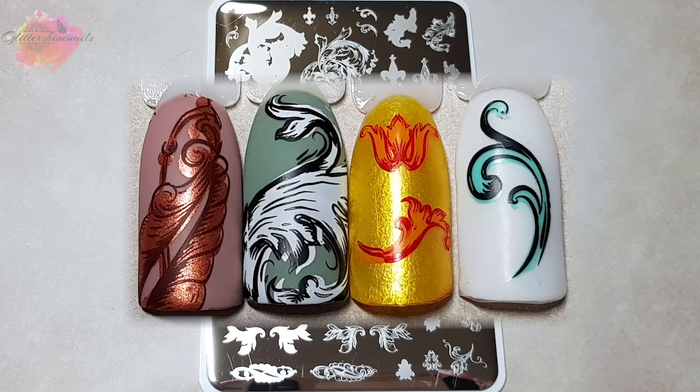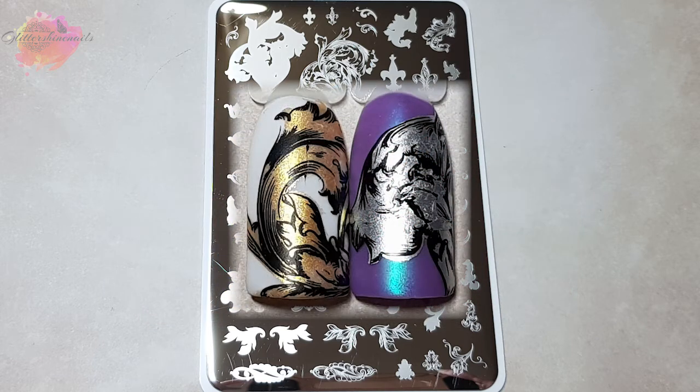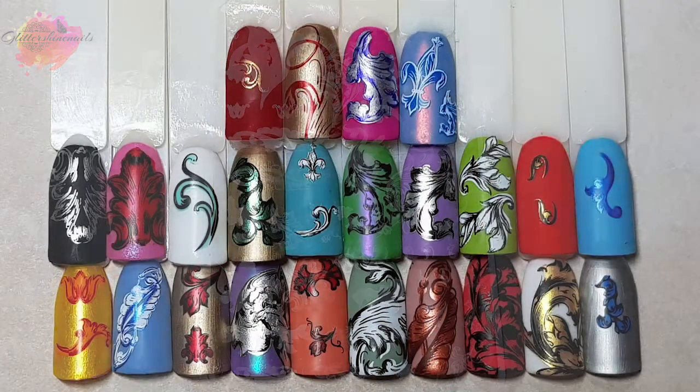As with all other Clear Jelly Stamper plates I've swatched so far, I find that it doesn't matter if they're not quite lined up — for me this just adds something to the swatch. But wow, what a plate. I love that there's such a huge range of sizes of images, from the teeny tiny ones to the really large ones. I had a lot of fun with this plate but I really had to concentrate on it a lot more than the others. I love all of the swatches and I've even tried using some different colour combos as well.